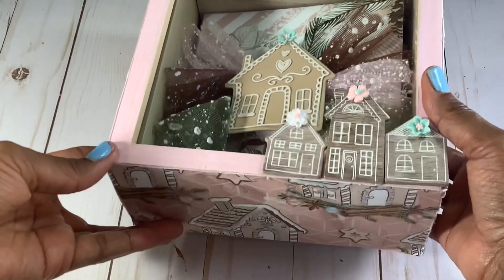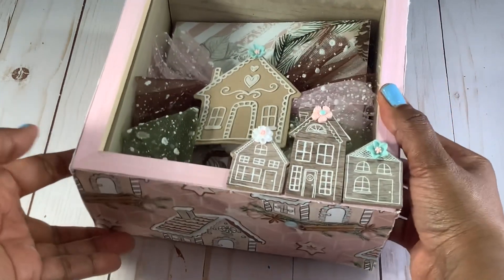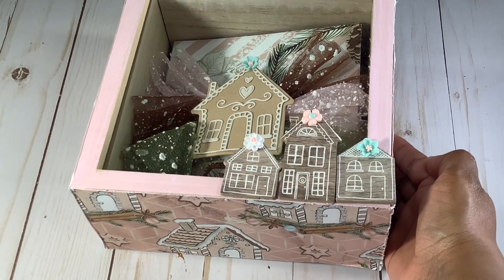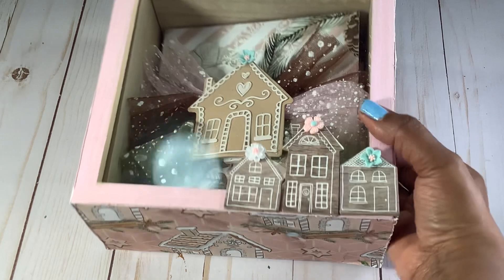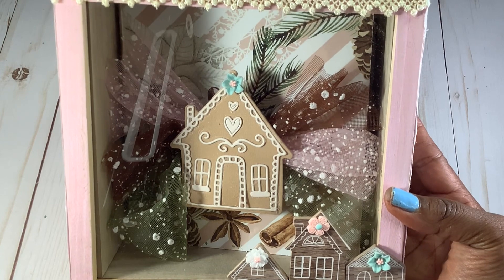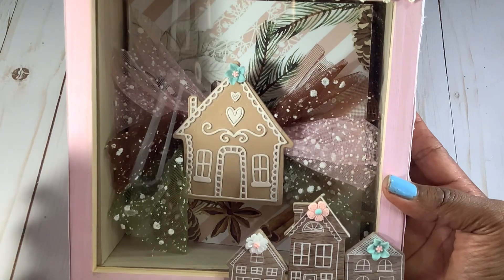I did paint this shadow box — I picked it up from Hobby Lobby and it's so fun. I did some distressing on the front part here. These are some ornaments that I picked up from Hobby Lobby last year and I just put them on the front and created this little village here since we were doing gingerbread projects. And I love how this kind of sits down inside of the box. It's a really beautiful decorative piece that I can have in my craft room. I did paint it pink.